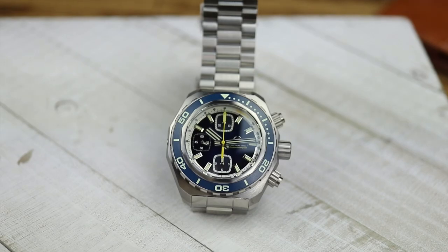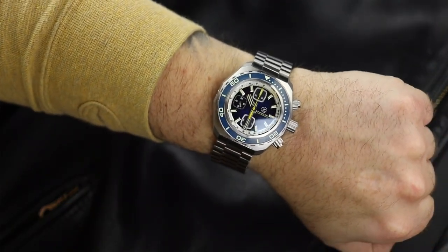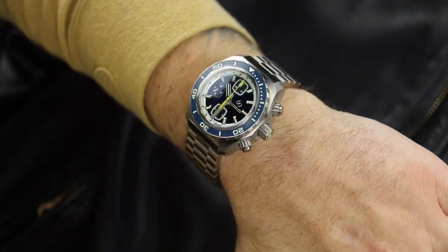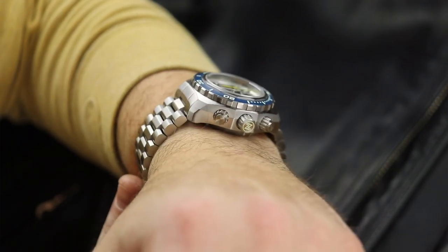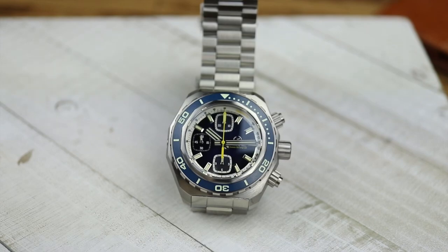Sometimes you don't realize how thick or heavy something is until you see it in person — whether it's a watch, a car, or any other product. At almost 300 grams on the stainless steel bracelet, it is very heavy. The bracelet and case, except for the case back, are the same as the new Hammerhead 2. Thinking about it while recording, titanium would be a really good way to reduce the weight — it would still be just as thick, but would be a lot more wearable.